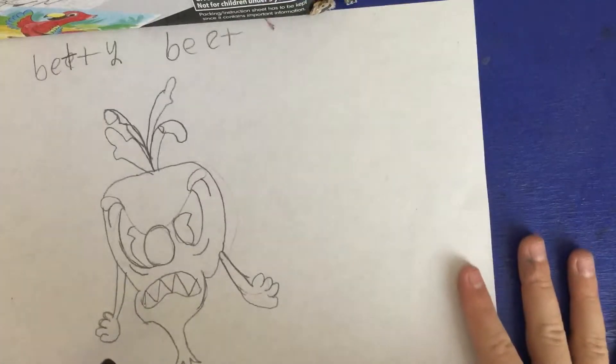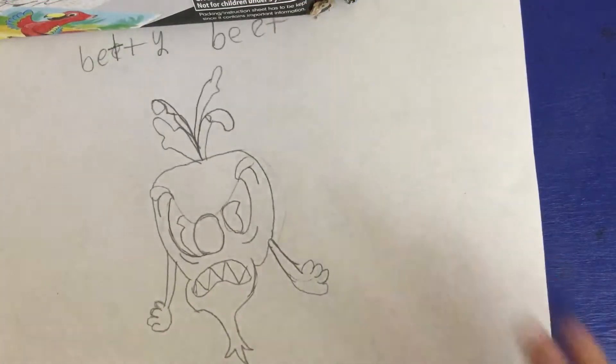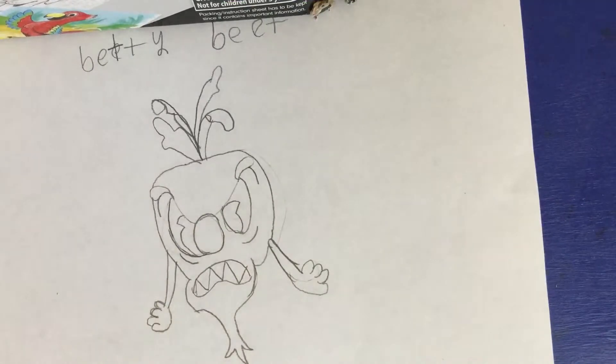Hey guys, today I'm going to be teaching you how to draw an unreleased character from Cuphead. Her name is Betty Beat. So here we go.